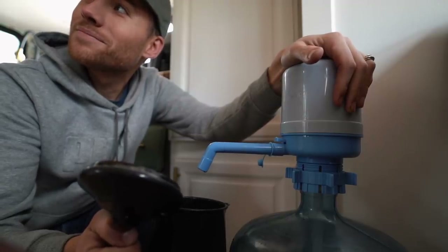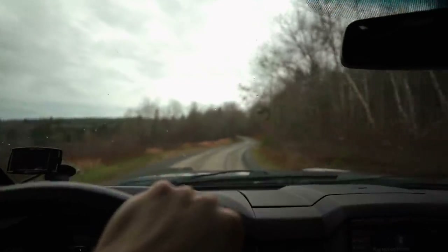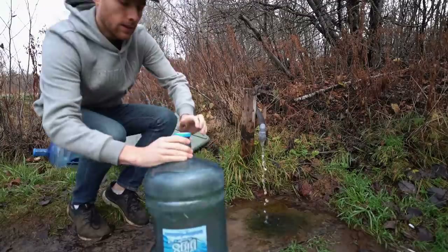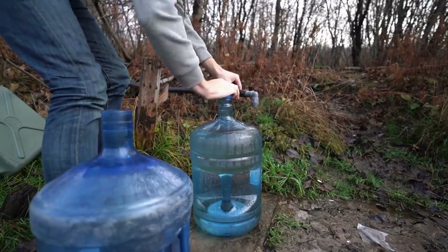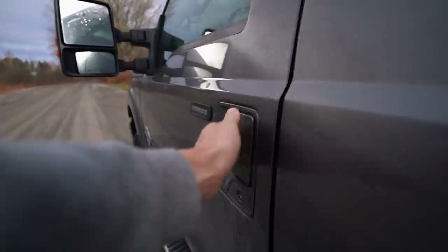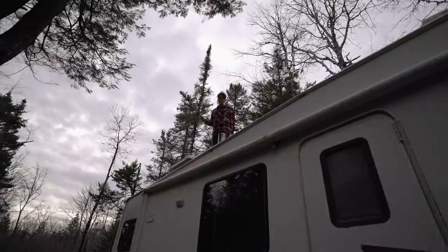You know what we forgot to do yesterday? Get water. We got water. Nice.